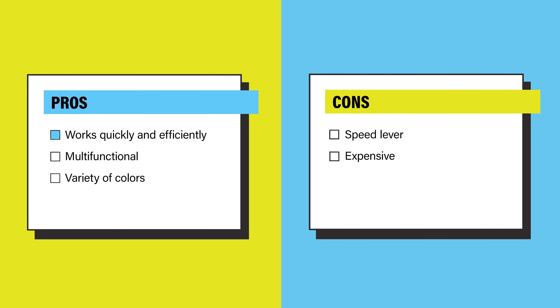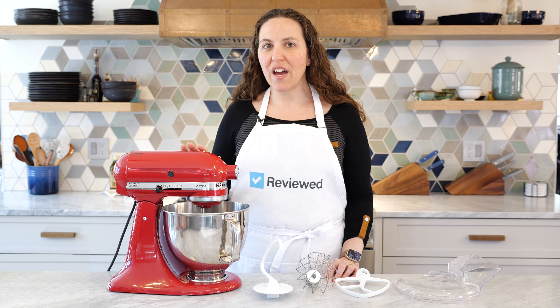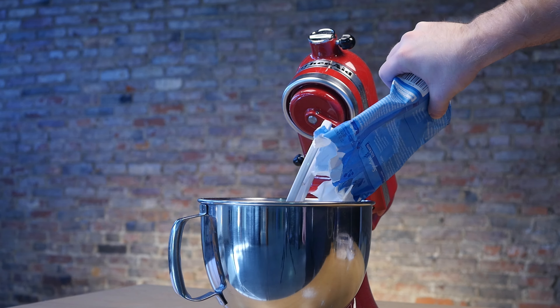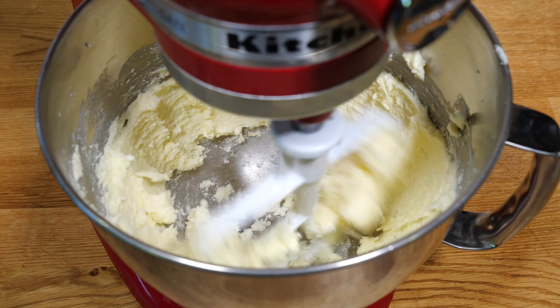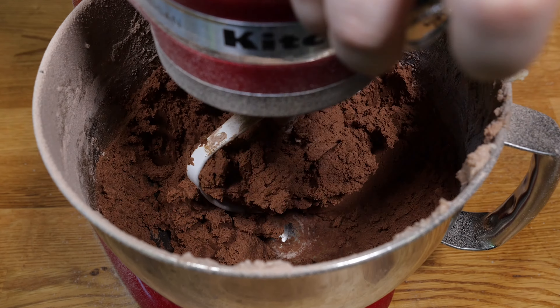Overall, the pros are: it works quickly and efficiently, it can perform countless kitchen tasks, and it can match any aesthetic. The cons are: the speed lever could be easier to adjust, and it's quite an investment. Should you buy the KitchenAid Artisan 5-Quart Stand Mixer? We say yes. Whether you're a seasoned baker or a casual cookie maker, this tried-and-true stand mixer deserves a spot on your countertop. It has shown time and again to be the gold standard in stand mixing, and even though it's a little pricey, it's something you can pass down generation to generation and will continue to work reliably for years to come.